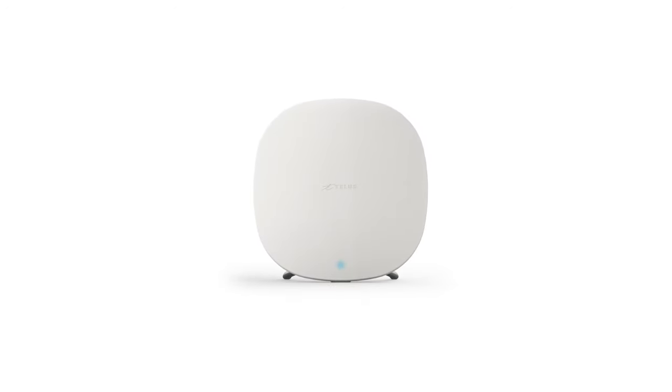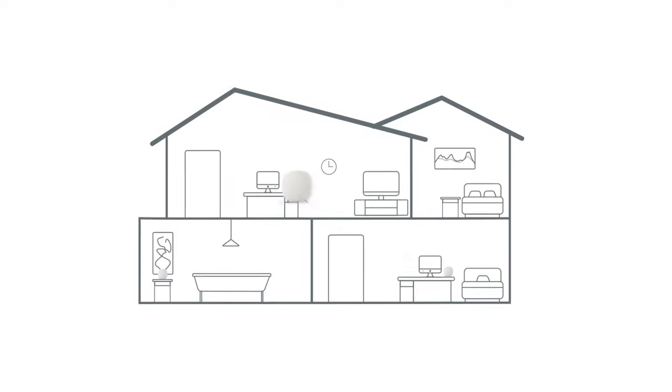TELUS Boost Wi-Fi is a simple and powerful way to extend your home Wi-Fi. It creates a mesh network throughout your home, so you'll always enjoy the strongest Wi-Fi connection with more consistent speeds in every room.